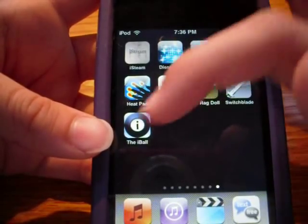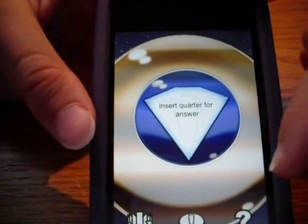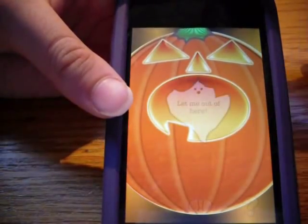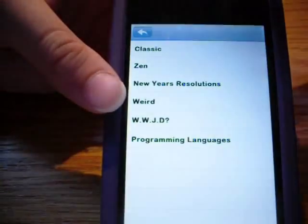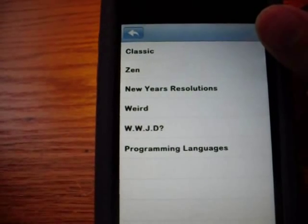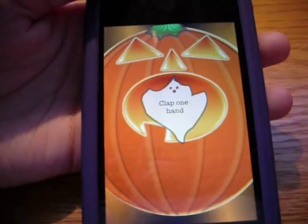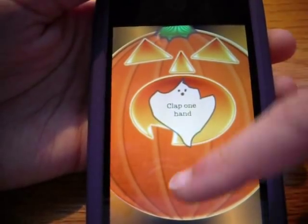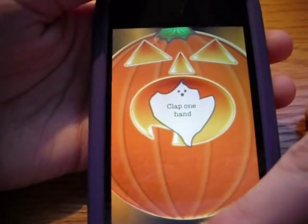The last app is the Eyeball, which is also free. It's like the 8 ball. You can change what you want - it goes from Classic to Zen to New Year's Resolutions to Weird to WWJD, I have no idea what that means, or programming languages. It's just random stuff. But what I like about it is it has cool different backgrounds - see, it's a pumpkin.